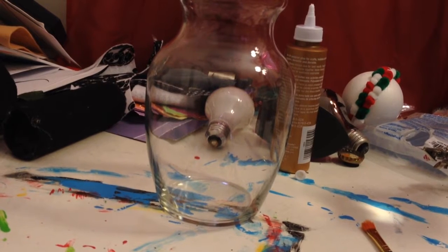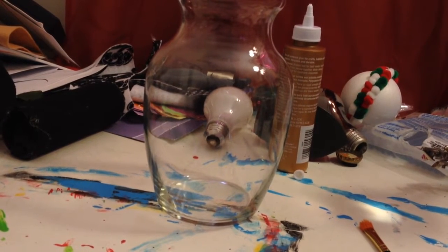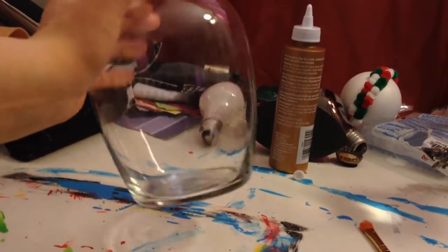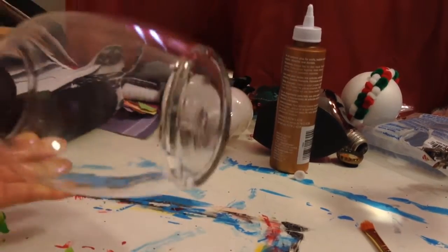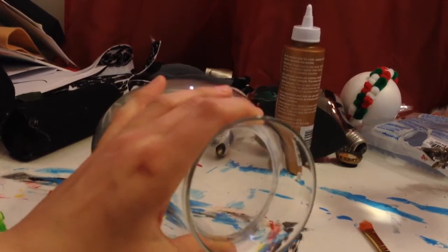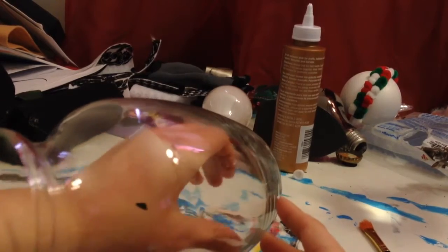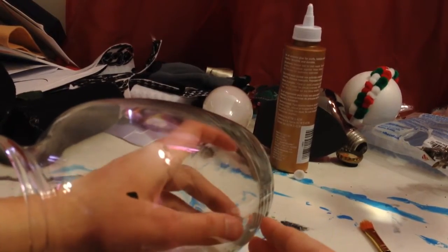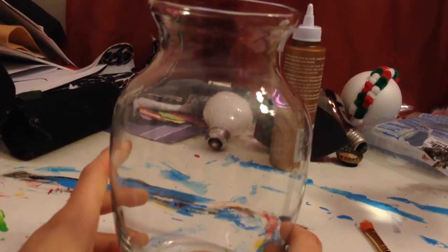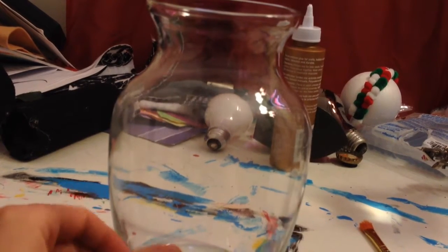We're going to start with the vase before we get to the tree part. You're going to need a vase or a pot of some sort. I chose this vase from the Dollar Tree — I already pre-cleaned and dried it. The main thing I wanted was to make sure my hand can fit all the way down to the bottom, because that makes it easier to place parts later. Either way, you will need a vase.